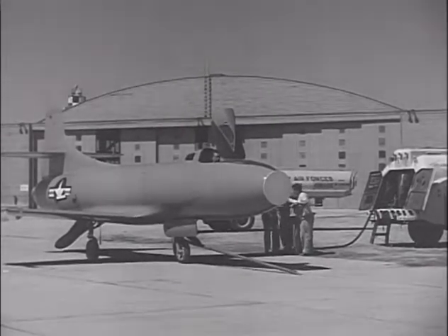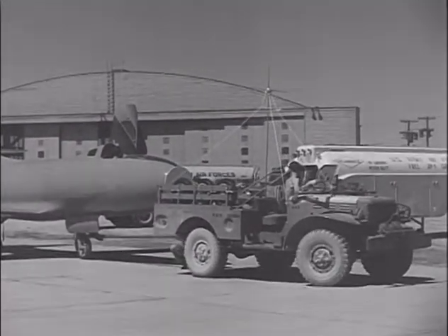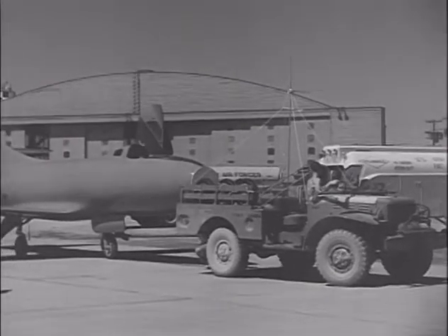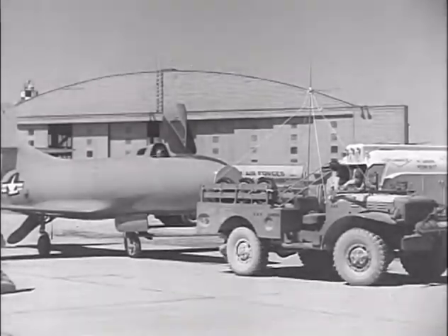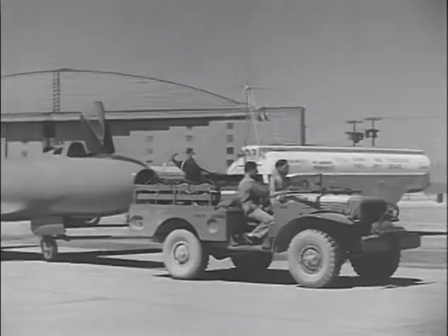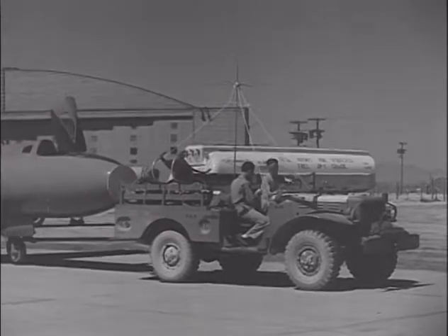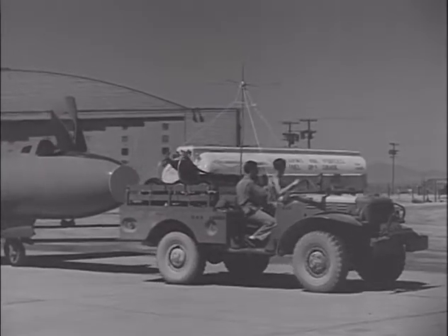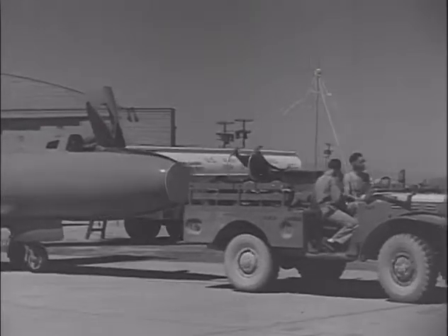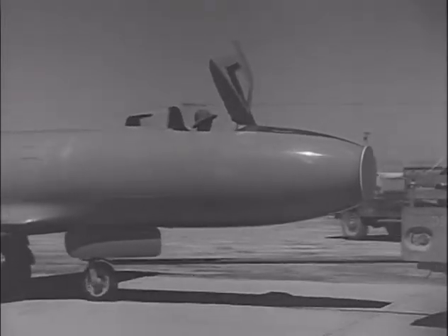The first aircraft, the Douglas D-558-1 Skystreak — the aircraft shown in this footage — was the most faithful to the original plan. Construction of the Skystreak began in 1946 at the Douglas Aircraft Plant in El Segundo, California, and the first aircraft was complete by January of the next year. The fuselage was constructed primarily of magnesium alloy, while the straight wing and control surfaces were of traditional aluminum construction. A swept wing had been considered, but was ultimately rejected due to the limited amount of hard aerodynamic data on swept wings available to engineers at the time.